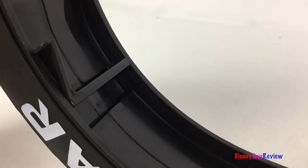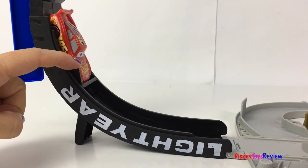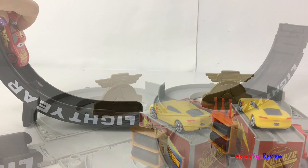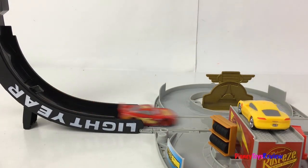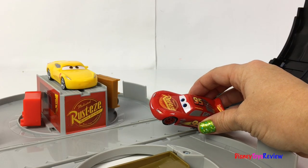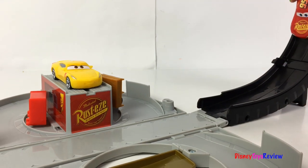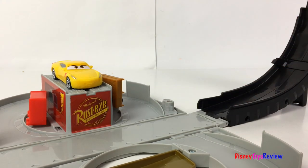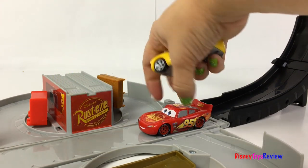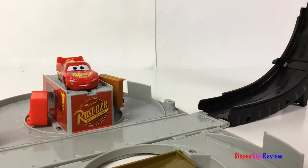Activate the starting bar! Load your car! And away he goes! Come on McQueen, you can do better than that! Let's go, let's go, let's go! I'll show you how it's done! Wheeee!